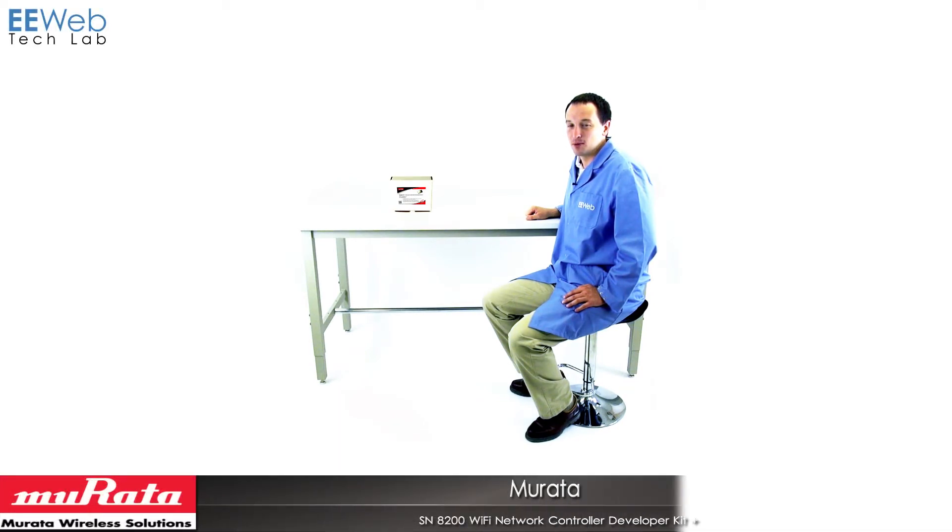Hi, I'm Chris Anderson at the EU Web Tech Lab, and today I'm looking at the Murata SN8200 Wi-Fi Network Controller Development Kit Plus. The SN8200 is a Broadcom-based 802.11 BGN Wi-Fi module that provides easy internet connectivity for your serial devices. It provides the necessary protocols for communicating and controlling them over the internet.